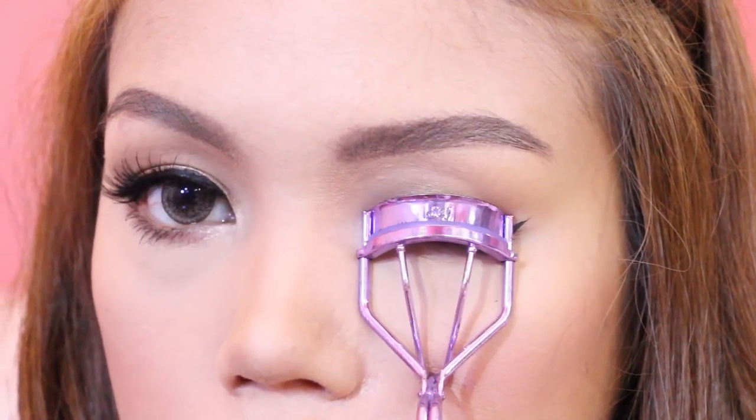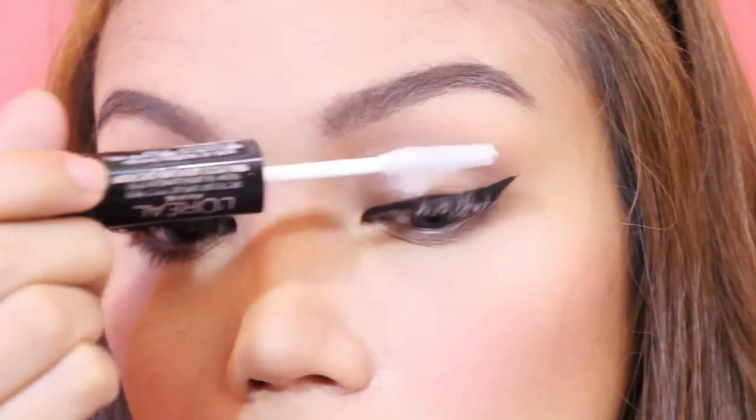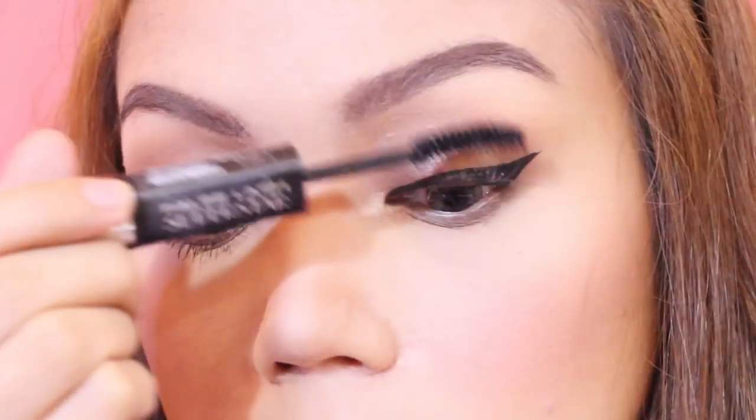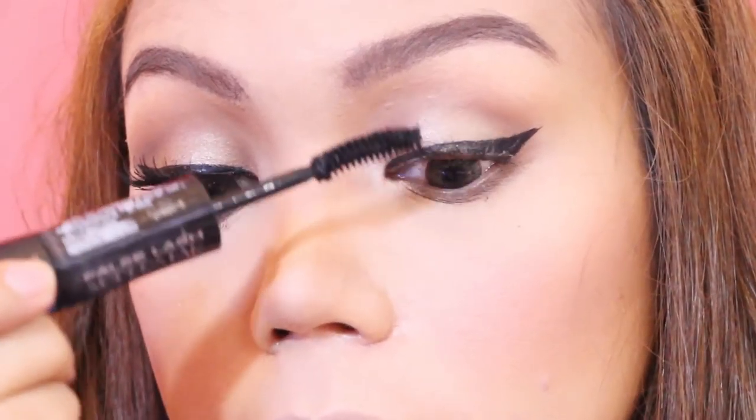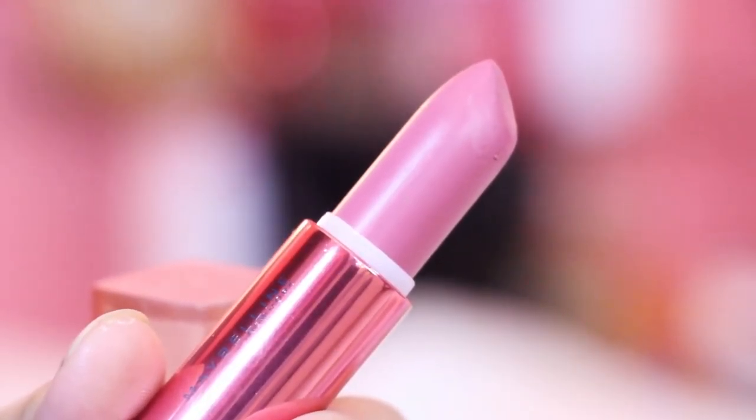Curl your lashes and apply my favorite mascara — you get two products in one, a lash primer and mascara. To achieve those romantic pretty eyes, add the natural looking falsies. For the lips, I honestly think this is the perfect shade to copy her pinkish lips. This one is from Maybelline's Rosy Matte Collection.